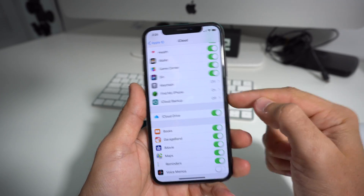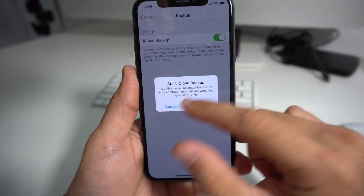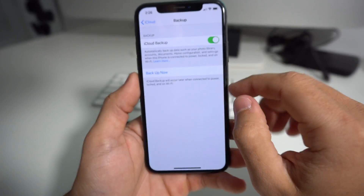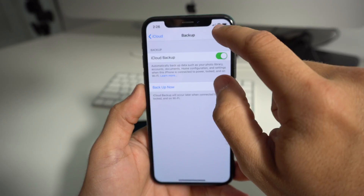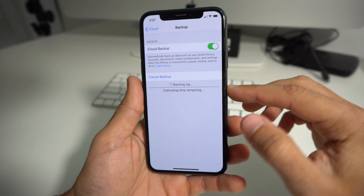Scroll down to where it says iCloud Backup and make sure that this is set to on. It's going to give you a message that it's going to start iCloud backup — your iPhone will no longer back up to your computer when you sync with iTunes. Hit OK. Make sure your phone has enough battery and is connected to Wi-Fi, and then select Backup Now. This phone is a large phone, 256 gigabytes, so it's probably going to take some time.